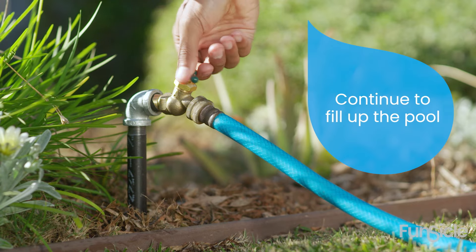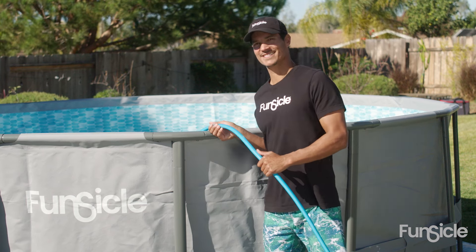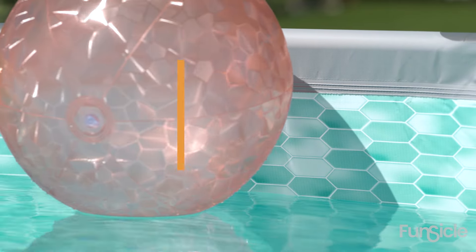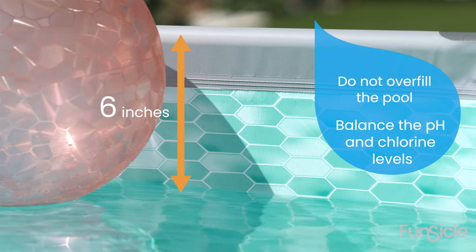Continue filling your pool. Check the pool occasionally to make sure it fills evenly and adjust as needed. If you're not using a filtration system, your pool is ready to use once the water is approximately six inches below the top rim and you have balanced the pH and chlorine levels.